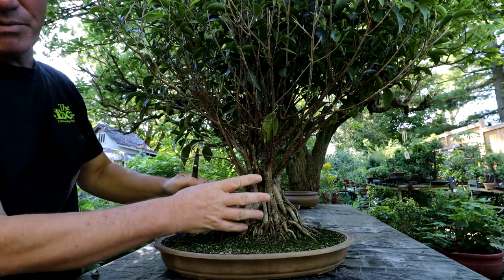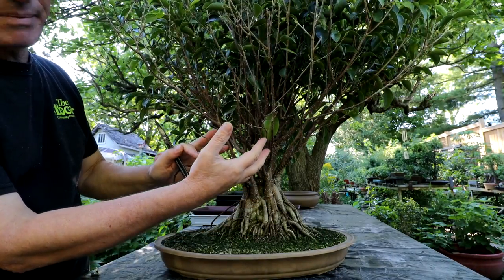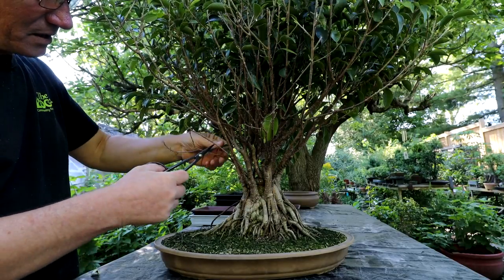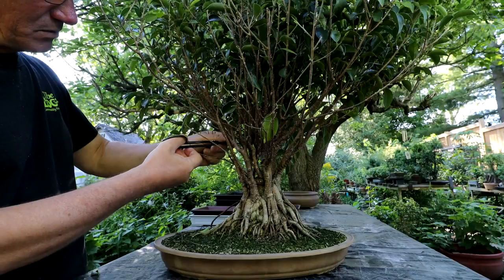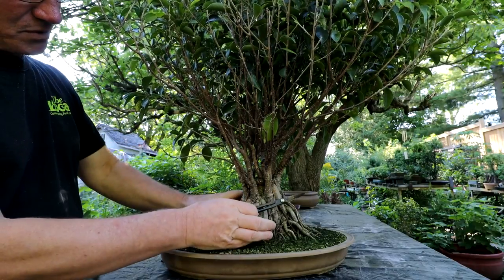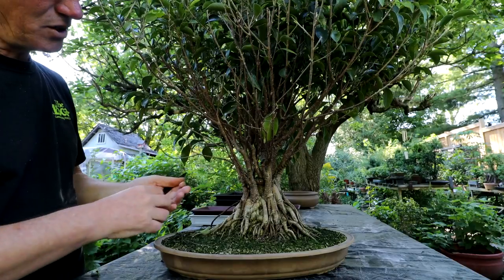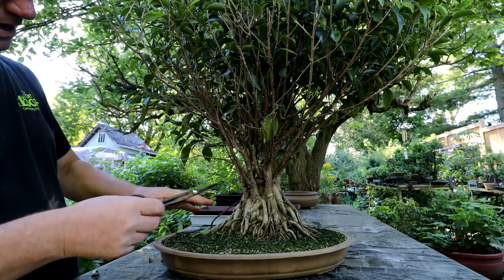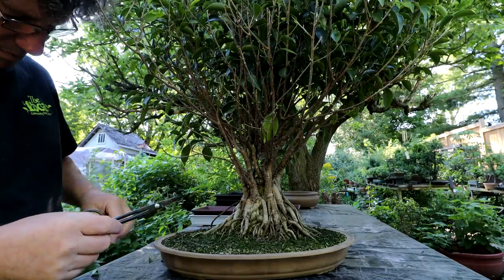My objective this summer was to thicken up these branches coming up and it's working well — they are getting thicker and it's looking much better. I didn't want this tree to look like it has a massive root base and then just little skinny trunks up top, so that's the reason I'm thickening them to balance the heavy root base.